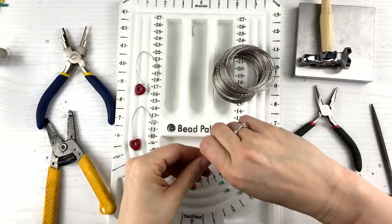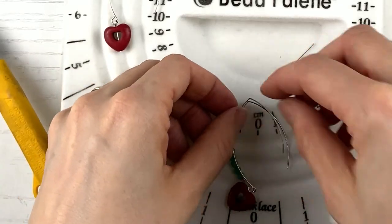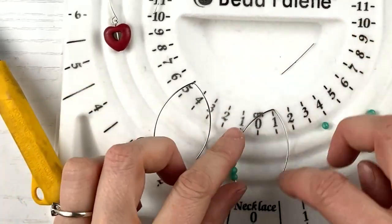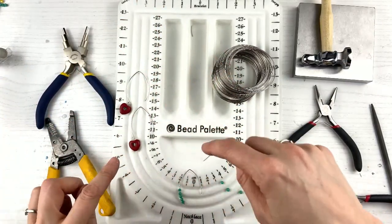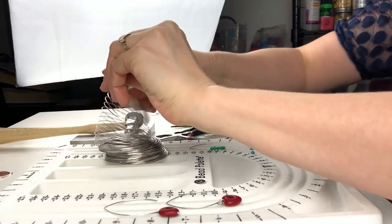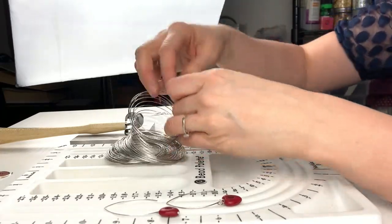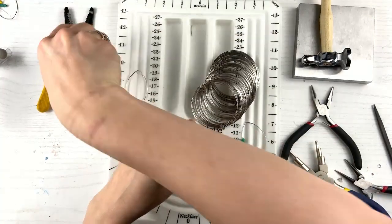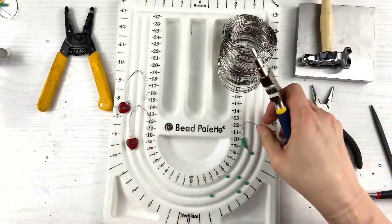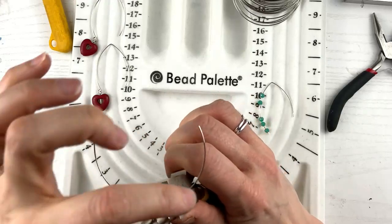Now we're going to do the exact same thing but for the second style. Let's compare — this one, the back of it is a lot shorter. You can do so many different things: you can make the back shorter, the back longer with the front shorter. So this one is actually even easier. I'm going to take my memory wire and do the exact same thing, but cut a little bit less because this earring is a little bit smaller. I'm going to position it with less on the back end and more on the front.